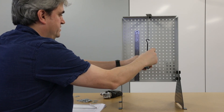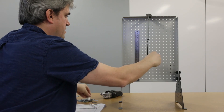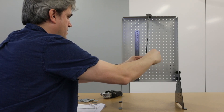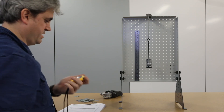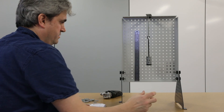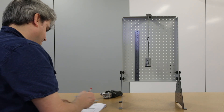The last measurement is for 200 grams. Timing 20 oscillations gives 8.72 seconds.